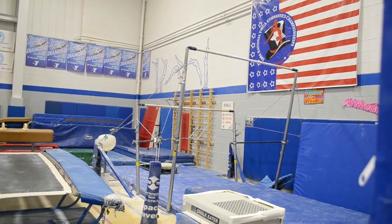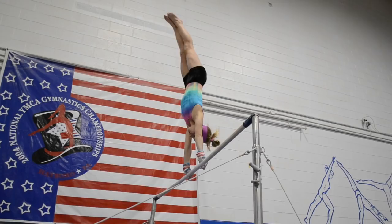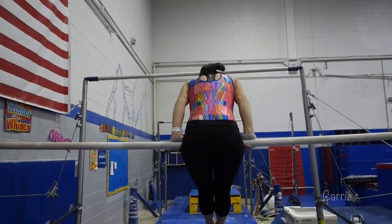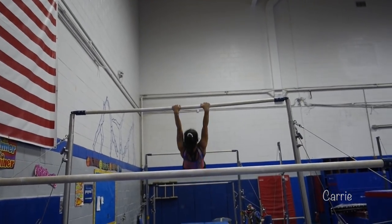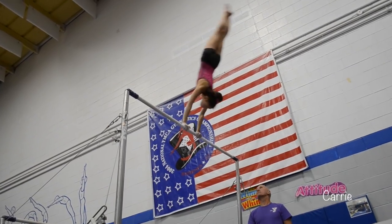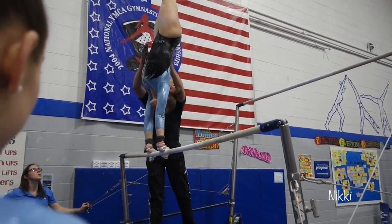The event after vault is the uneven bars. There's one lower bar and one that's higher, and you basically do elements hanging by your hands and doing flips between the two bars. You'll stay on the lower bar until you get to level four, and then you'll jump to the high bar. You'll do skills on both bars including a mount and a dismount. Skills get progressively harder as you move up the levels — eventually you'll go low bar skills, jump to high bar, do a release back to low bar, release back up to high bar, then dismount. It's a lot of fun but very fast, and it's actually my hardest event.